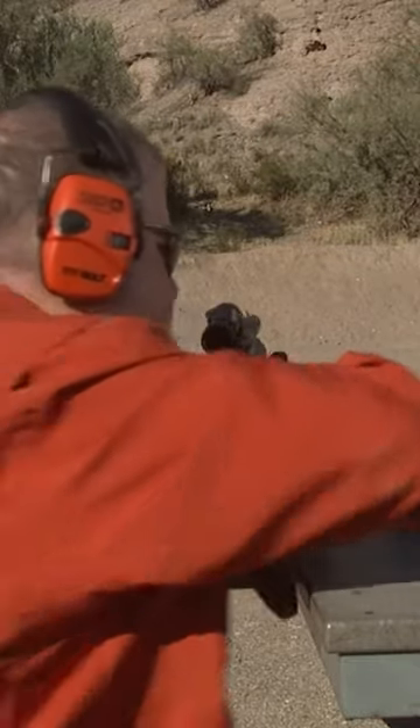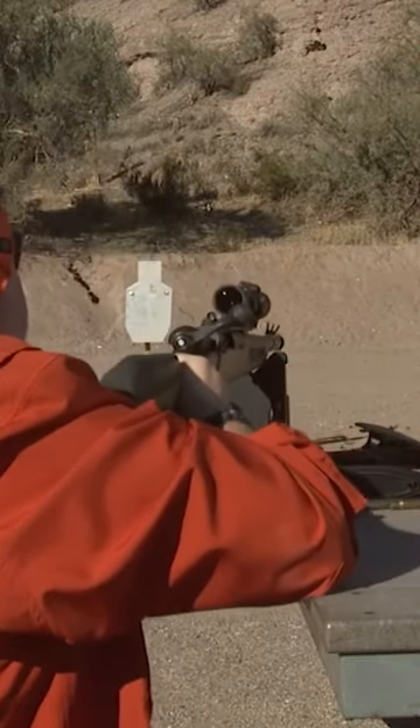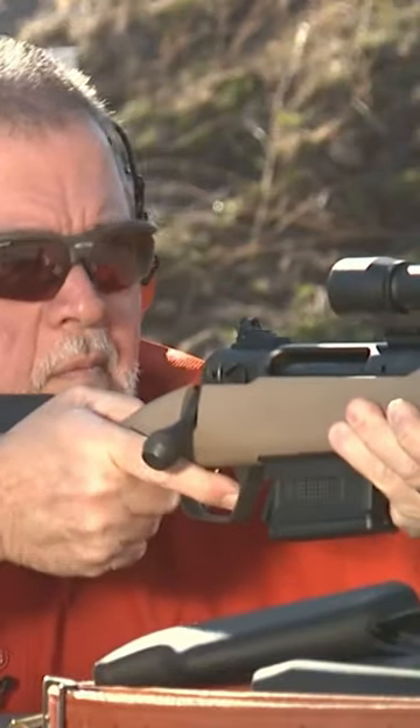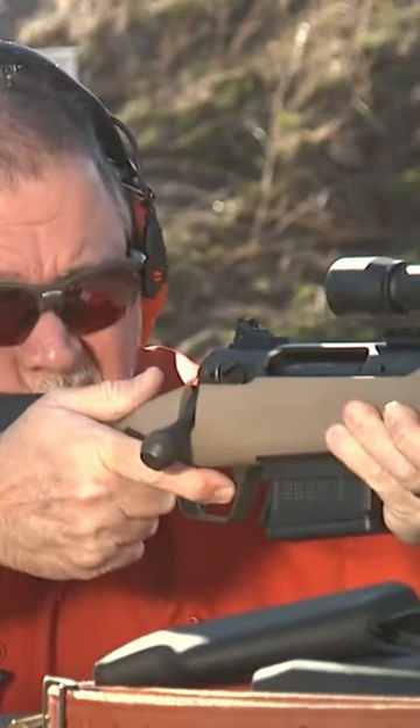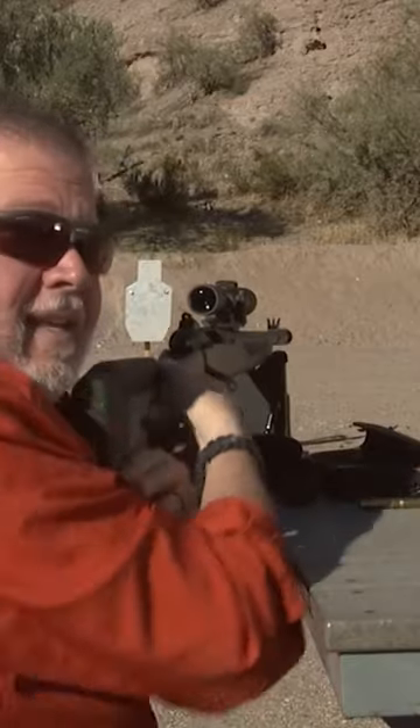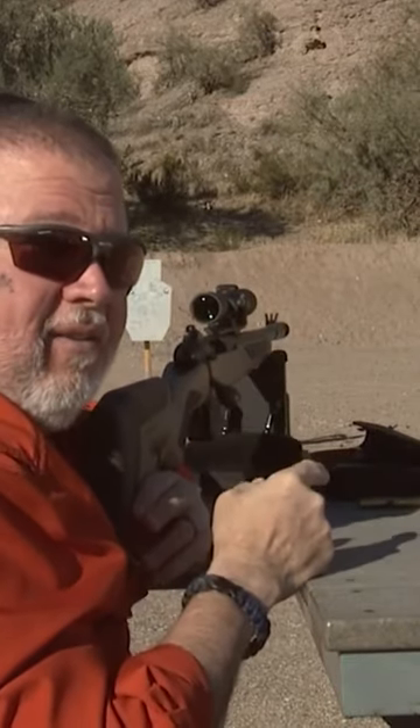Let's go shoot. And I shot it — it hit it and it knocked it down. Let's go set it back up again.